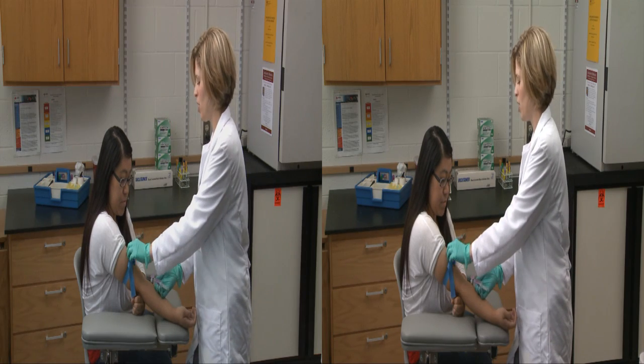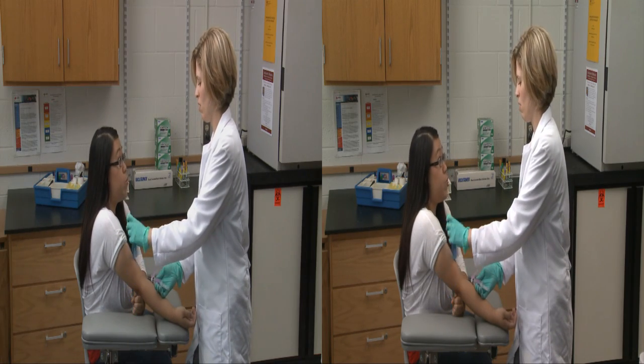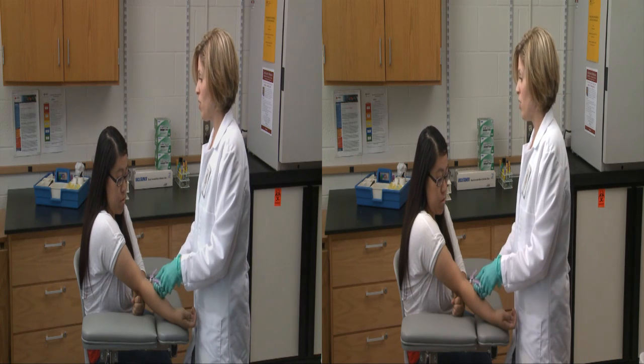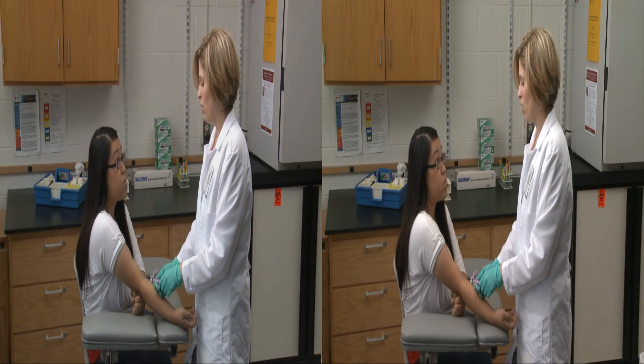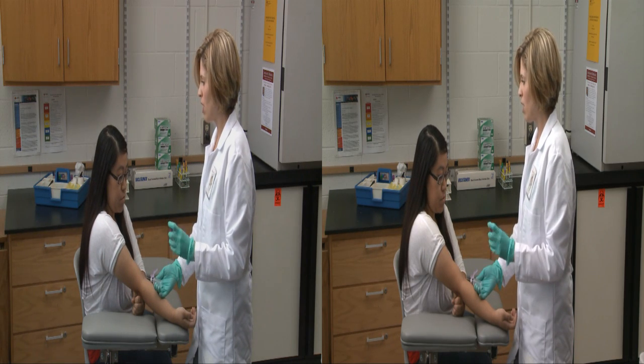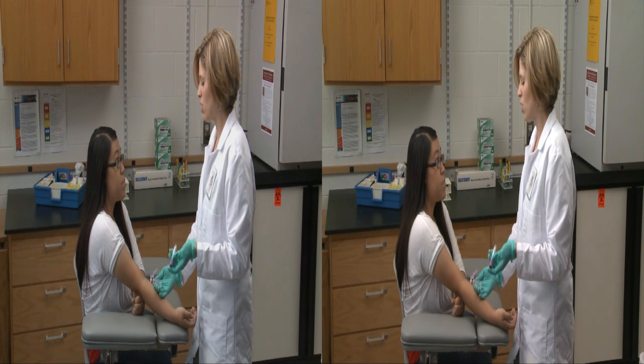We're almost done here. This is the last tube I need to draw. When will I know the results? I'm kind of anxious about them. Your samples will go over to the lab today and your doctor will notify you after the results are in. You don't see them? No, I don't. The samples that we draw today are tested by laboratory professionals who relay those results directly to the physician.